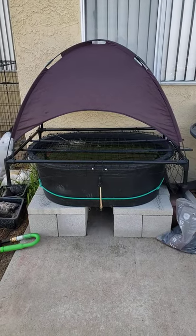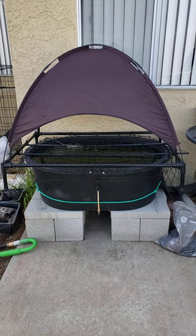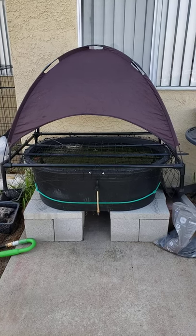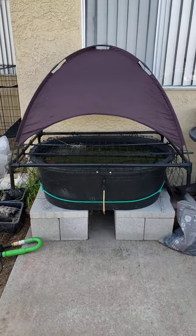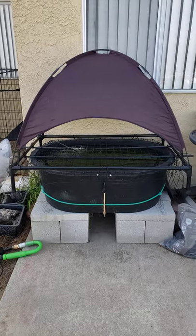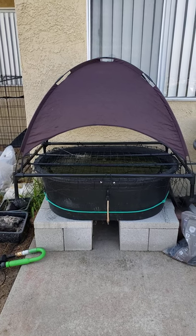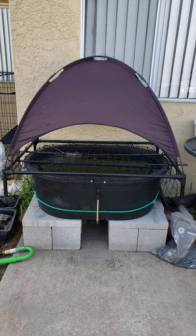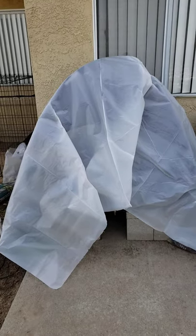We're supposed to get a whole bunch of rain over the next couple of days, so I want to keep most of the rain off of it. We had this dog bed laying around that the dogs weren't using, and I thought to go ahead and use it as a frame. It turns out it might actually be good shade for the summer too. This is before the plastic.